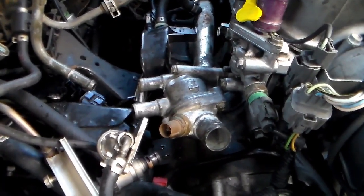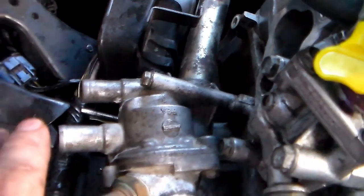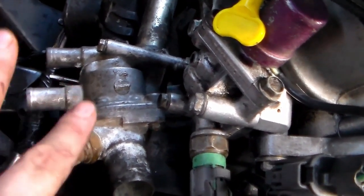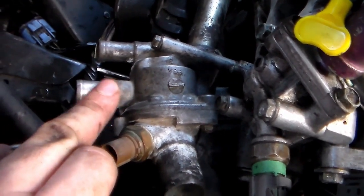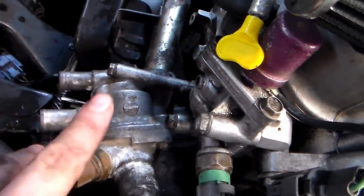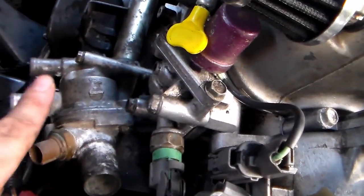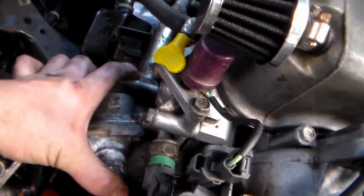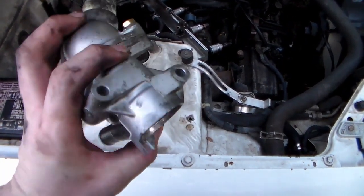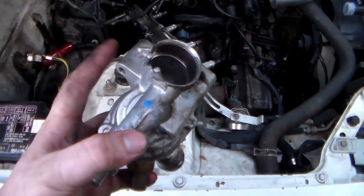Good news is, it worked — it actually worked. Bad news is I mismeasured the stud and measured for the Y8 housing instead of the Y7 housing. The problem is the stud is slightly too long — I can't get my longest 10mm socket on it. But I did manage to get it to fit by moving the PCV valve box out of the way enough to maneuver the pipe. There's apparently a small difference in the Y7 and Y8 thermostat housings — on the lower bolt area, the Y8 has a longer tube, while the Y7's is a lot smaller, making the stud too long to get a socket over.